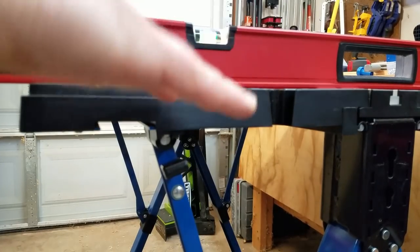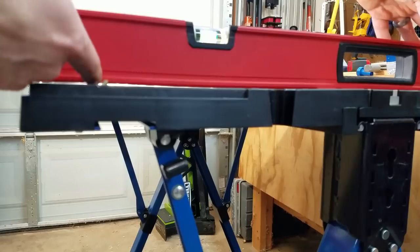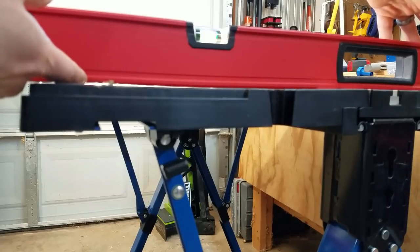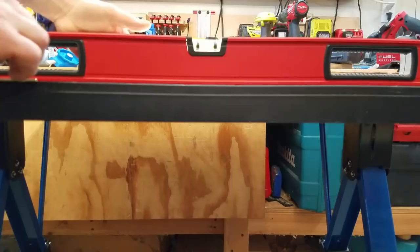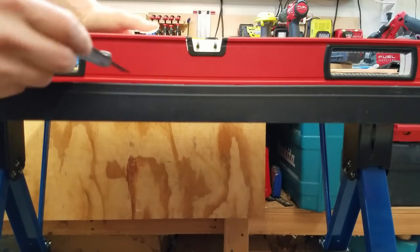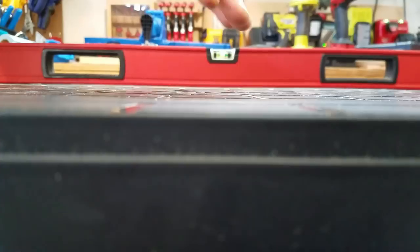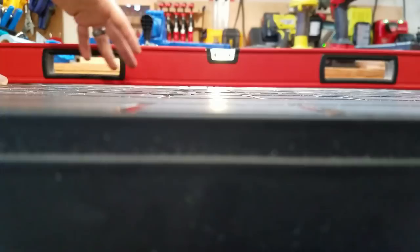As far as levelness and flatness of the table surface goes, I was mostly concerned about over the T-track with the two separate wings. It's pretty good — about a 16th of an inch out of level from end to end over the 27.5 inches. The wing with the steel bar for the T-track is flat to about 10 thousandths of an inch — pretty close to perfectly flat. The back wing with the tool wells and no reinforced bar has about a 16th of an inch of bow, still not too bad.